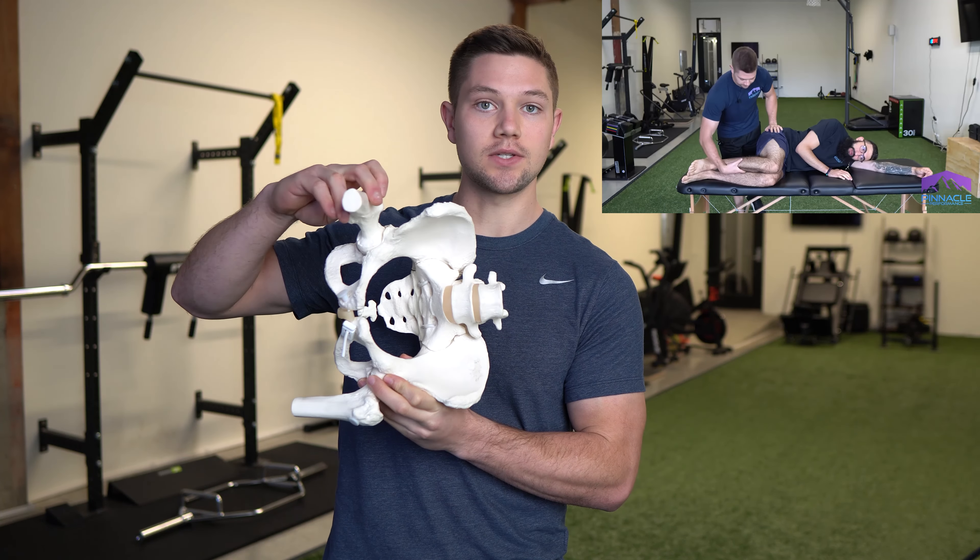This is the 90-90 hip lift with passive internal rotation from Postural Restoration Institute. The purpose is to get us in a position where we can reposition the pelvis and restore a more neutral pelvic orientation while driving a little bit of internal rotation through the femurs. To set up, we need a ball to keep our knee in line with our hip, and we want to start with feet slightly outside of our knees — that's the passive internal rotation aspect. The degree of passive internal rotation should not be overly significant — not way out — just maybe 10 to 15 degrees. Then we place our hands on our low ribs.